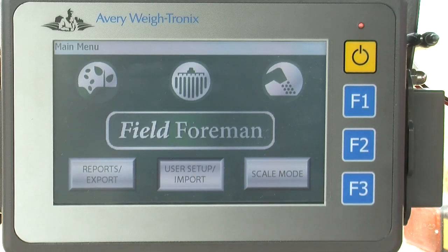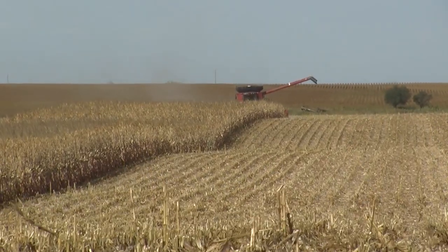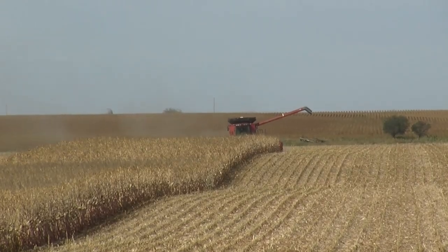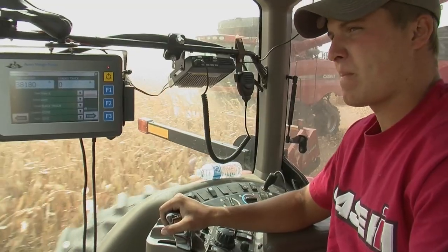The advantage to our 3060 was not having to write down every single load. Every time you dumped, we had to write it down, and then at the end of the season we had to go through all these notebooks and total up every load. When you do that across 3,500 to 4,000 acres, you tend to have human error in trying to add all those up.